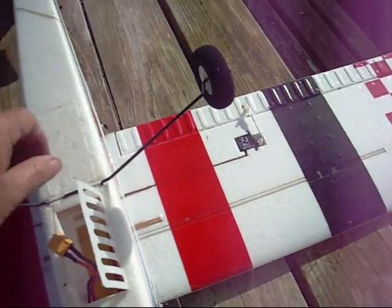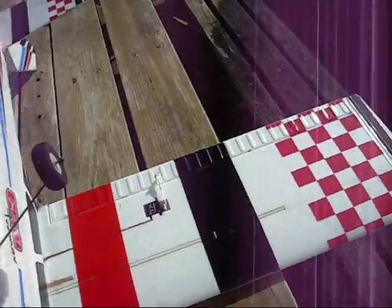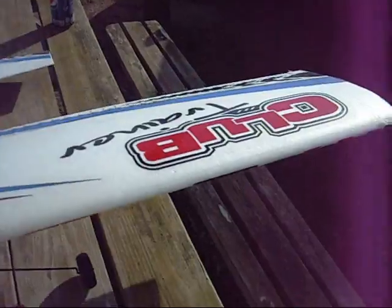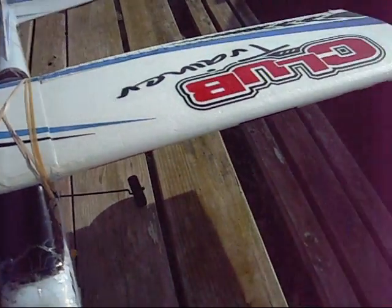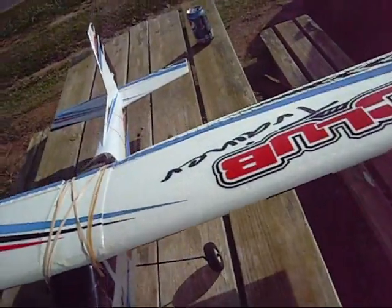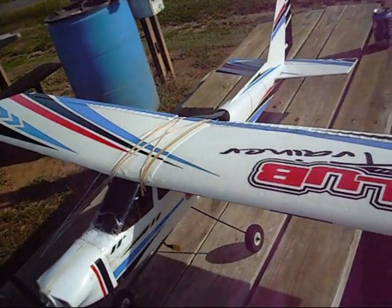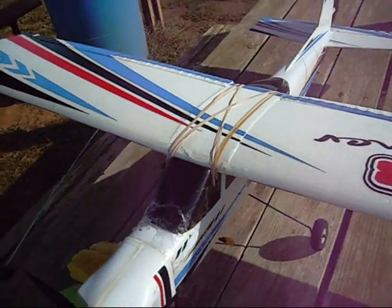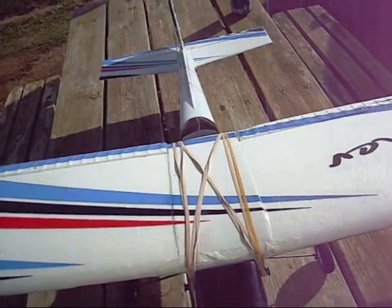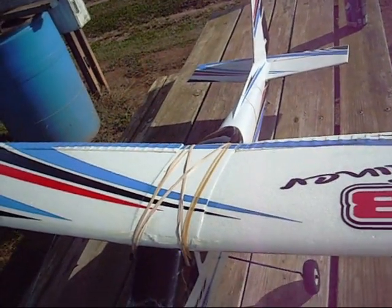Basically that's all we've done to this plane. Hobby King, you knocked it out of the park with this bird. For a top wing trainer, she is awesome. She flies a little fast — also my modifications make it fly a little faster. But it's good for a trainer, especially a buddy box trainer. I get a solid 10 minutes out of a 2200 battery, and that's just twisting it up, having fun with it.